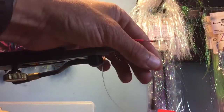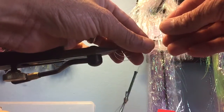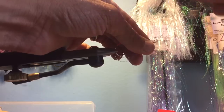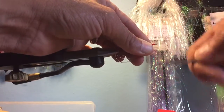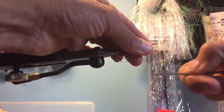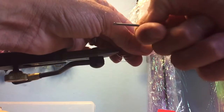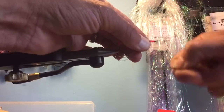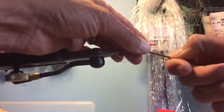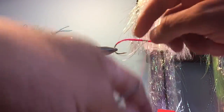Cut, bring this up again — tight wraps. This is where it's gonna come off your fly if it's going to fail. Notice how I am NOT letting go of that bobbin — each wrap I'm getting closer and closer, ensuring tight wraps.